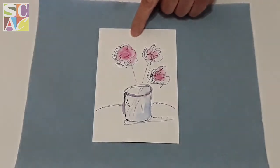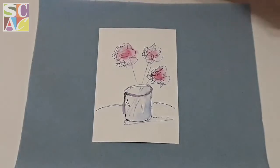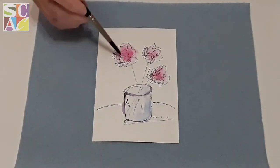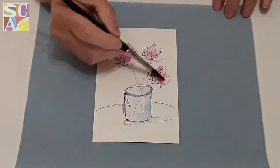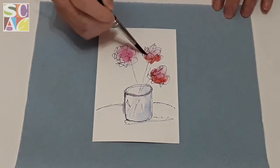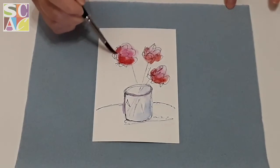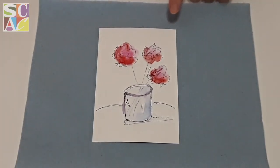I'm going to take a little bit more paint and put it down here. Right now it doesn't look like much, but watch — this is where the magic comes in. If you take a darker red and put it right underneath, the water will connect with the lighter color. If you leave it alone and don't keep going back and forth, you will have a nice little flower when we finish. Isn't that cool?